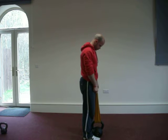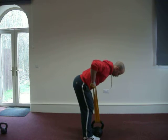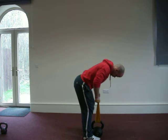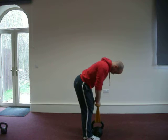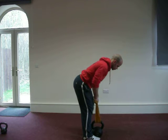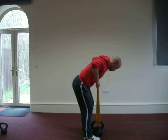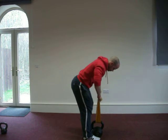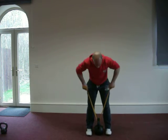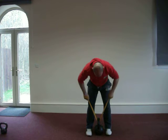Starting first with the bent over row. Note first of all with the row the spine alignment in that prone position and then squeezing the elbows nice and high to maximise the contraction of the lats. Changing the variation slightly now into the wide grip, so the elbows come out to the side maintaining the prone position. You can see the difference as the elbows go wide to hit the upper back as opposed to the lower portion of the lat.